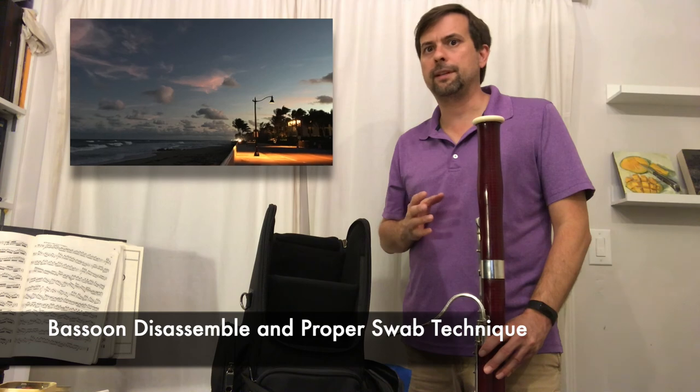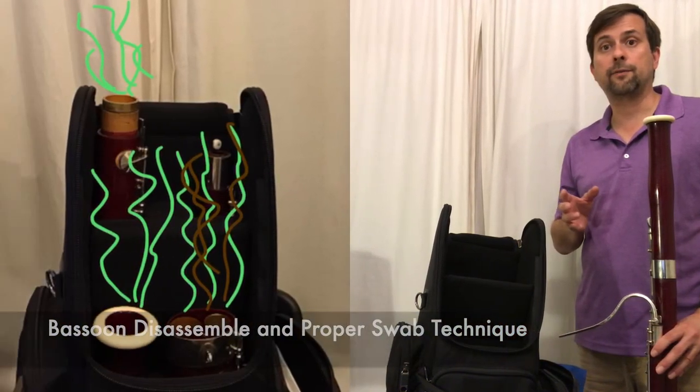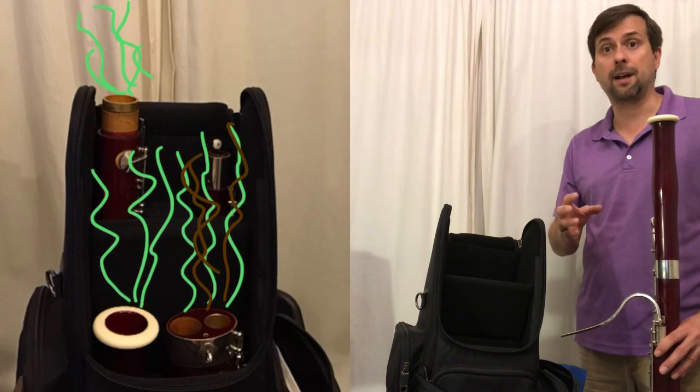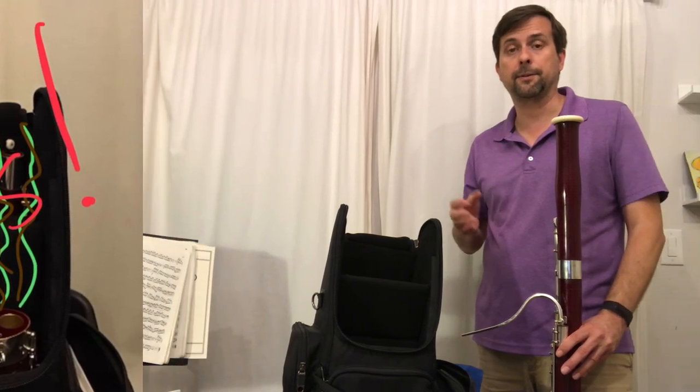Here in Florida, where the humidity is very high year-round, we have to be especially careful to keep the inside of our bassoon dry when we put it away. Otherwise we can grow mold, mildew, and bacteria inside there.